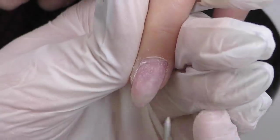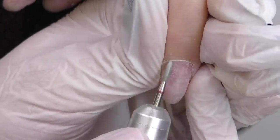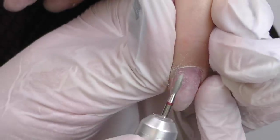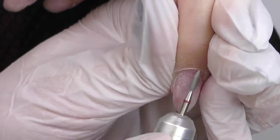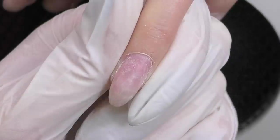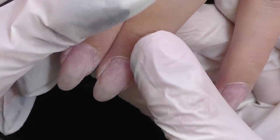Now let's do the cuticle here. I want you to take a look — this is a trace from an over-filed nail from a previous manicure, definitely done with a drill bit. If you see it, just do not touch it and continue working normally. As you can see I accidentally touched it now, so it flattened a bit, but do not intentionally file it and do not make it even deeper. Just leave it as is, apply new product over it, and it will eventually grow off. Now let's see the length — it is quite different.